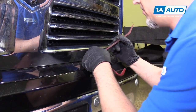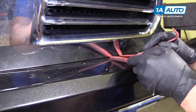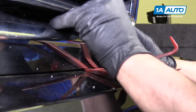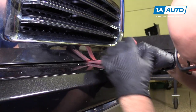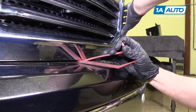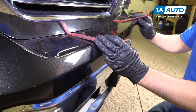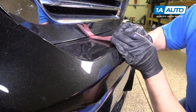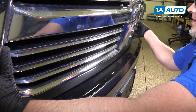We actually sell these trim tools at 1AAuto.com. We're going to go under here — you want to be careful not to scratch the paint, but there are some retainers under here. I'll show you these better once the grille is out. Then we're going to grab on the grille and pull forward — release that one, there's one over here as well, and then there's one in the middle, and one more in the middle, and the whole grille comes out.